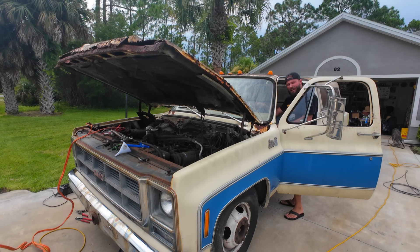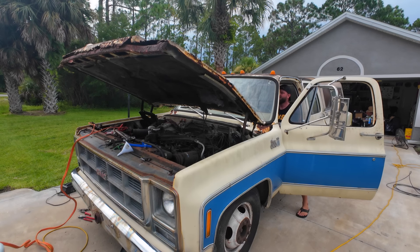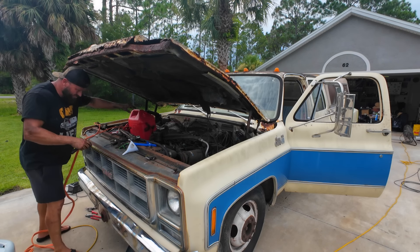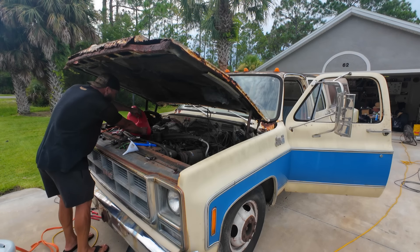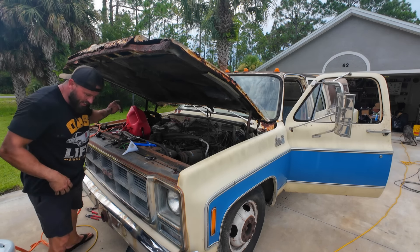I think our coolant temp sensor came around — maybe. We got plenty of fuel coming through that. Let's shut it off.